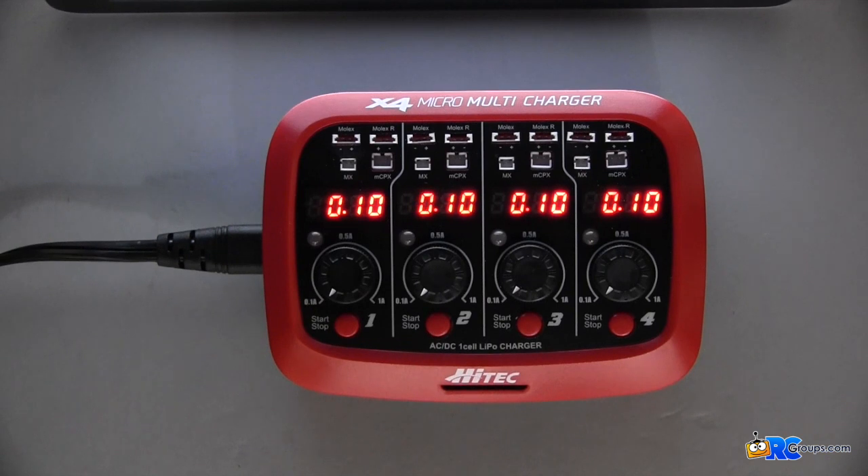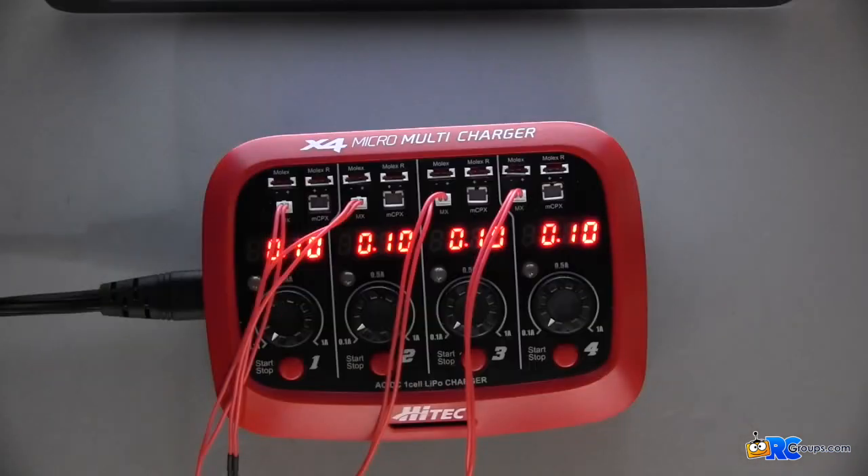I'm going to set the charger up to charge four of my Blade Inductrix 1S packs. Knowing that the connectors are different sizes, I'm going to go ahead and plug in the adapters for each. Now that I have the battery extensions put on, I'm going to go ahead and connect my packs.